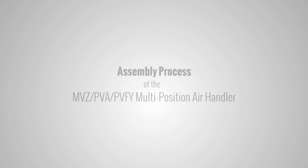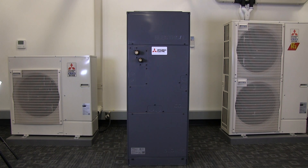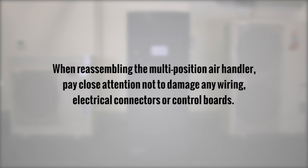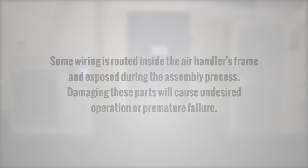This video demonstrates the assembly process for the Mitsubishi Electric MVZ-PVA-PVFY multi-position air handler unit. The air handler can be easily reassembled in about 15 minutes. When reassembling the multi-position air handler, pay close attention not to damage any wiring, electrical connectors, or control boards. Some wiring is routed inside the air handler's frame and exposed during the assembly process. Damaging these parts will cause undesired operation or premature failure.